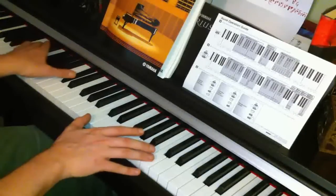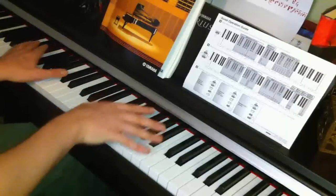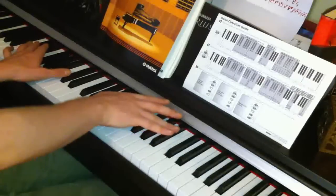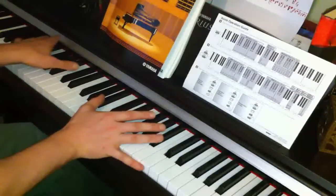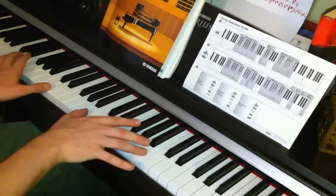Starting on C's, the left hand goes up to D flat and the right hand goes down to D flat. Then they're all going up one — the left hand goes up to D and the right hand goes up to B.